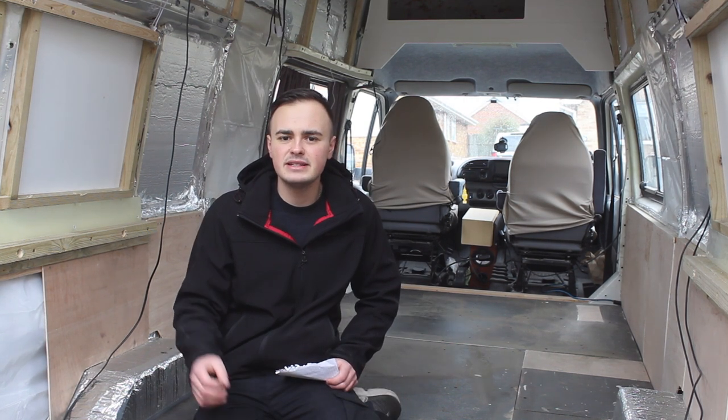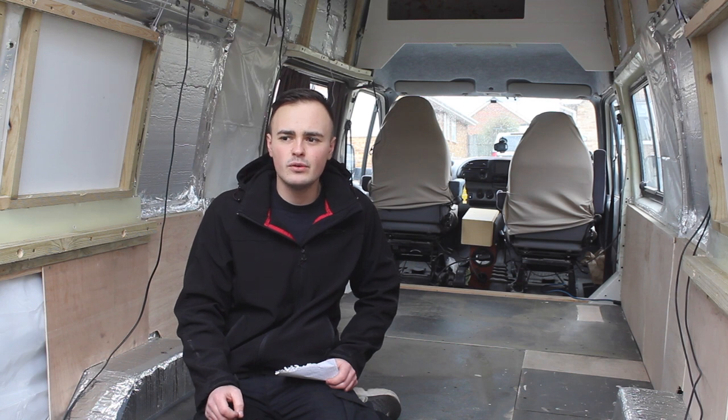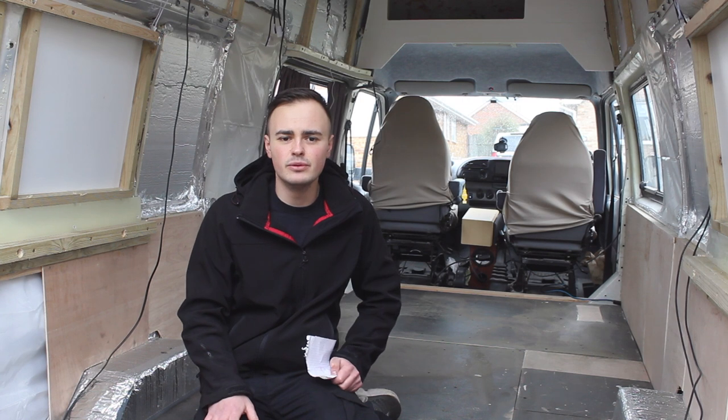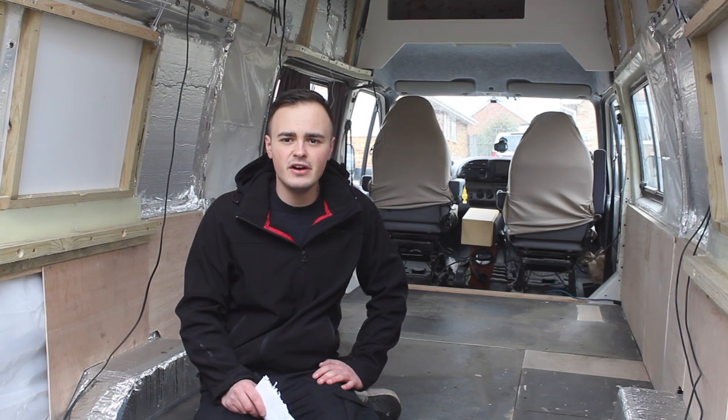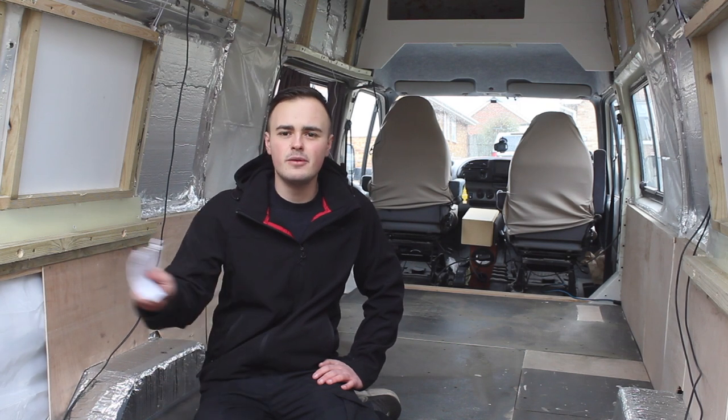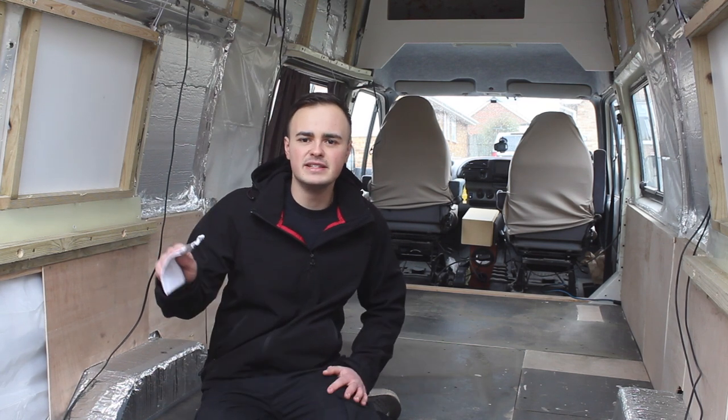My final reason comes down to price. I got a pretty good price on this vinyl flooring — it was £100 to do the van, so I think that's pretty reasonable in the grand scheme of things. So without further ado let's have a look at the flooring samples. I'll show you where I got the vinyl flooring and then we can go about preparing this floor ready to fit it.